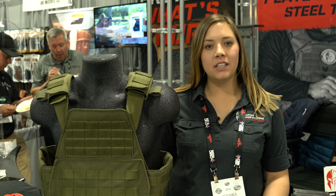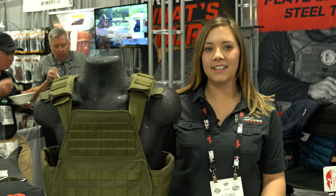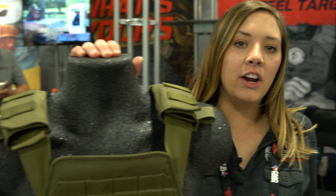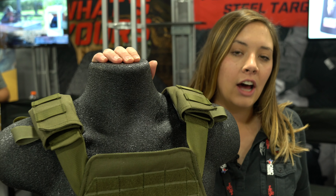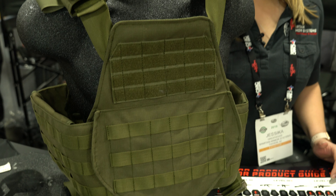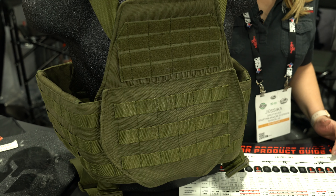Hey guys, it's Jessica from Spartan Armor Systems here at SHOT Show, Booth 4063. I just want to introduce our Spartan Swimmers Sentinel Plate Carrier. It's going to be very similar to that Spartan Sentinel on our site currently — it's going to be that shooter's version. I went ahead and designed a swimmer's version to hold our swimmer's plates.